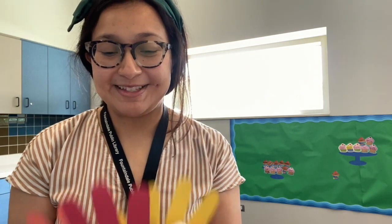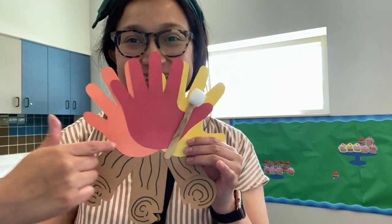Hi everybody, this is Melissa here. I'm showing you a really fun craft again this week that I really love. It's super cute and I think it reminds me of summer in such a really fun way. So we're going to make this super cute fire log craft.